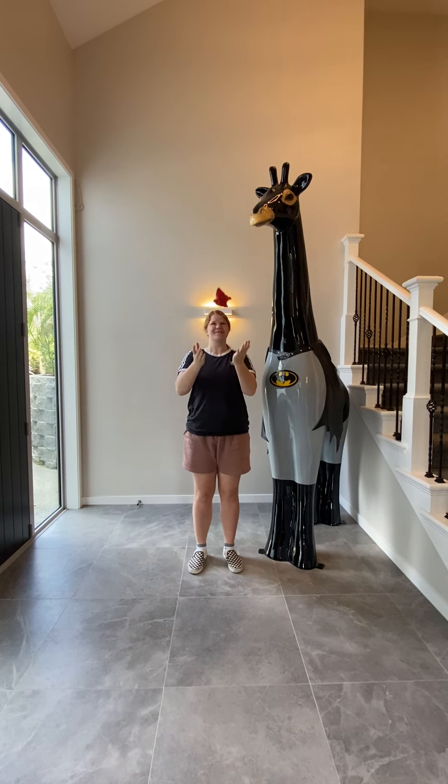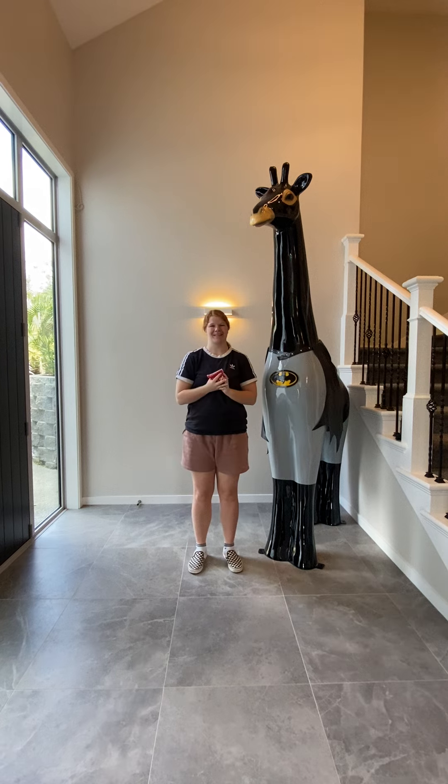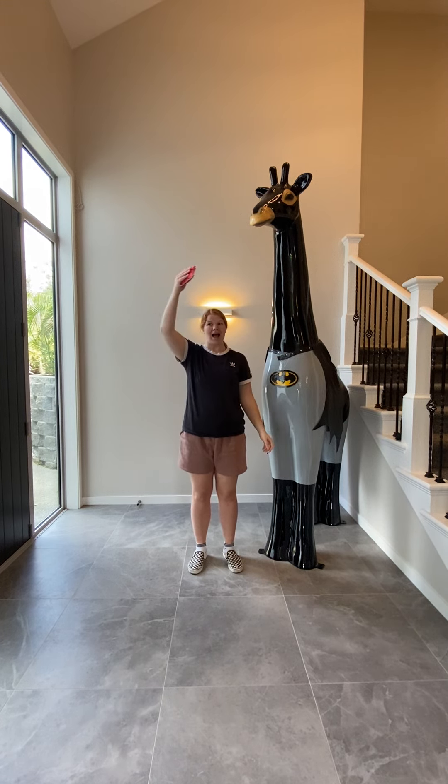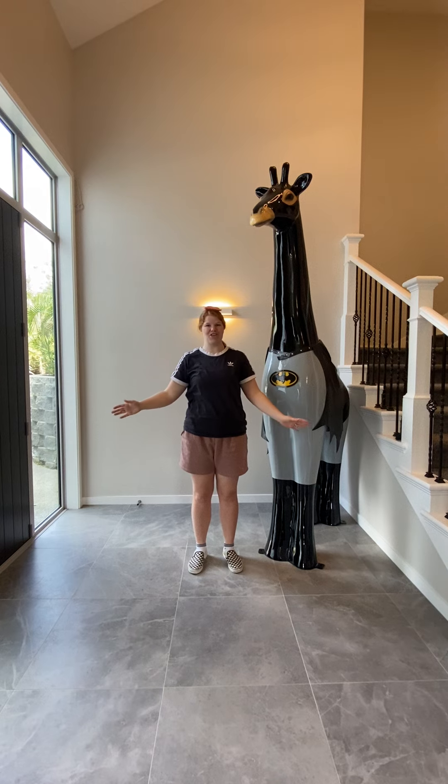Catch your bean bag, catch your bean bag with your hands. Now put it on your head, count one, two, three.